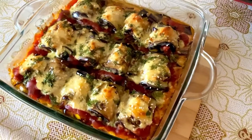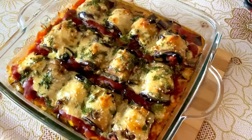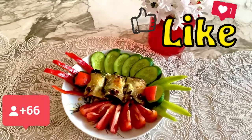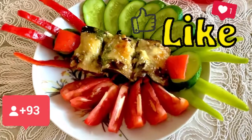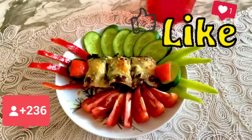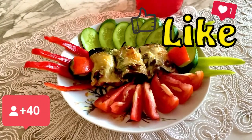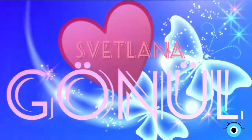Дорогие друзья, я надеюсь, что это видео вам понравилось и вы воспользуетесь этим рецептом. Буду очень рада, если вы оставите комментарии под этим видео. Те, кто впервые зашёл на канал — подпишитесь и поставьте лайк. Прощаюсь со всеми и до новых встреч на канале «Новая Жизнь»! Всем пока-пока!